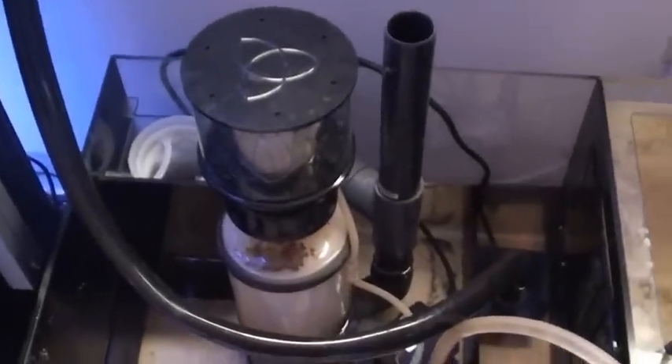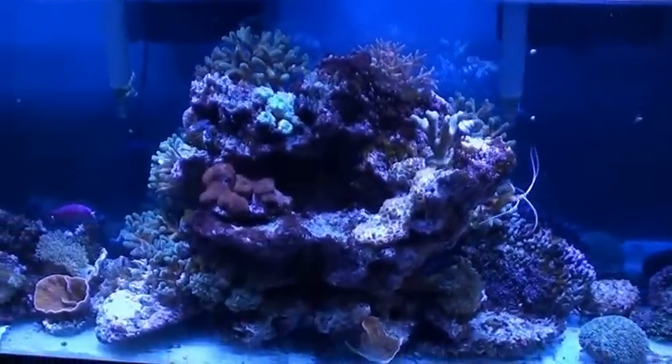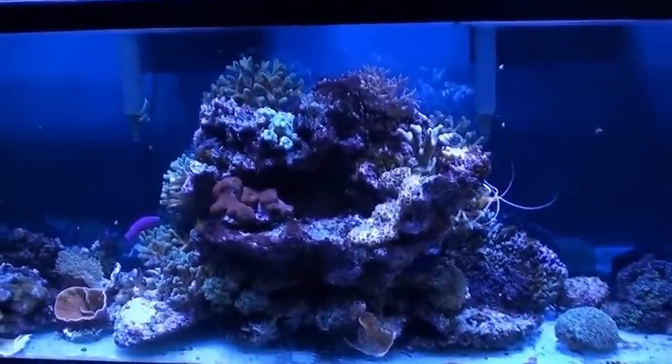They still got water in here. I'm skimming just to keep things running. Return pump is off. I have one damsel that made it in here — he's kind of freaked out. I gave the flame angel to my buddy who helped me move stuff over here, because he was eyeballing it pretty good.